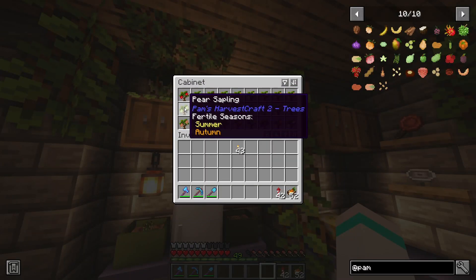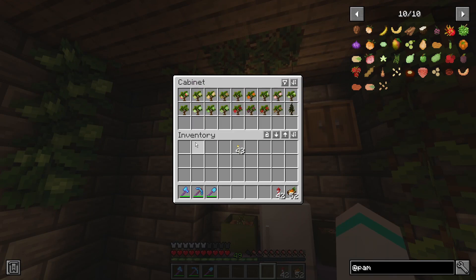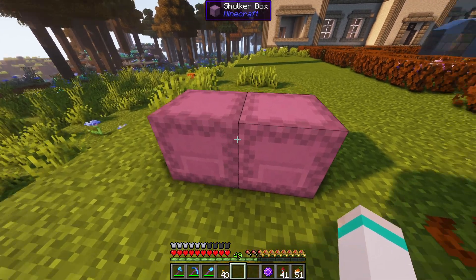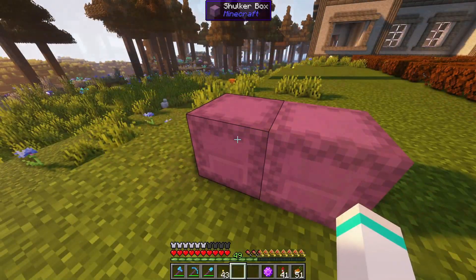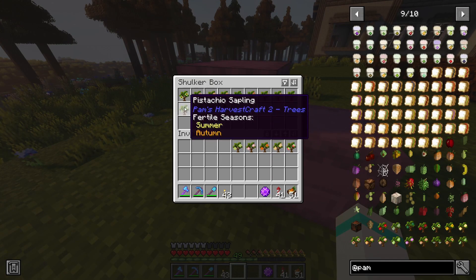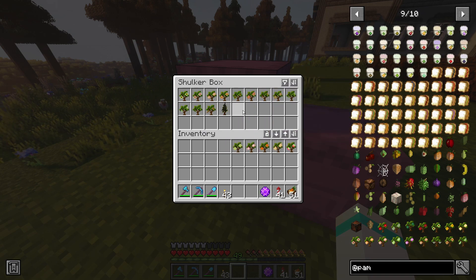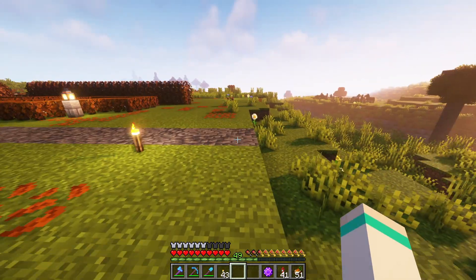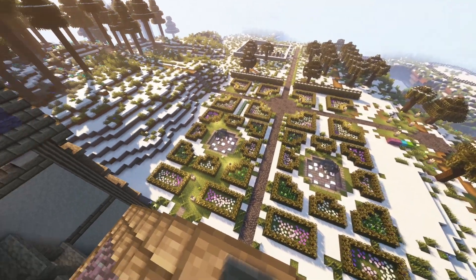We've got 9, 18, 27, 36, 45 - 45 saplings! That's a lot of saplings. Okay, possibly slightly controversial, but I decided to split the orchard up into two parts. Part one: all the fruit trees - they don't quite fit in one box but here they are. And secondly, I'm going to have all the things like the nuts and spices - nutmeg, vanilla and things - in a separate area. So all the nutty ones are going to be over here because this is a smaller area, and all the fruit trees are going to be over here.